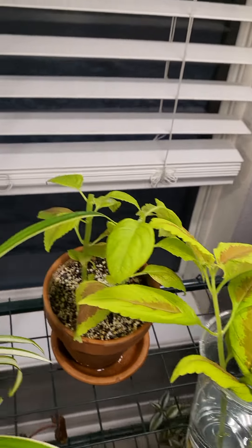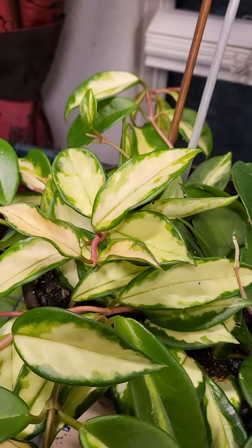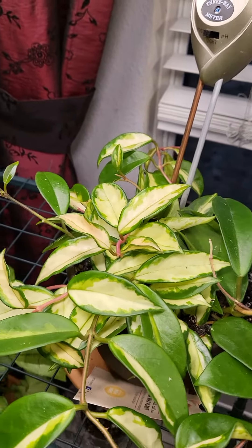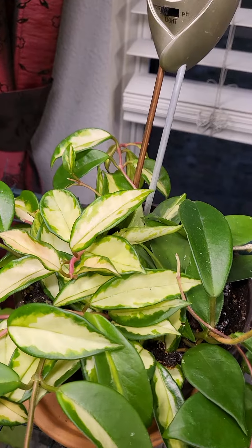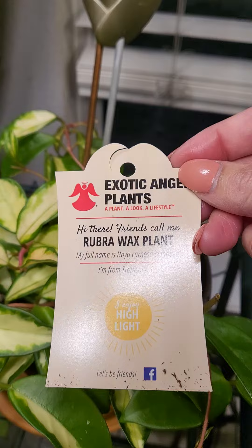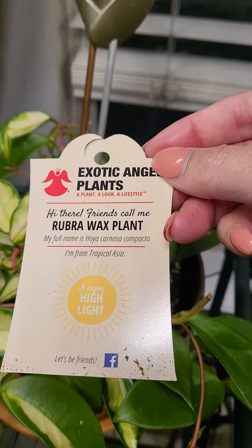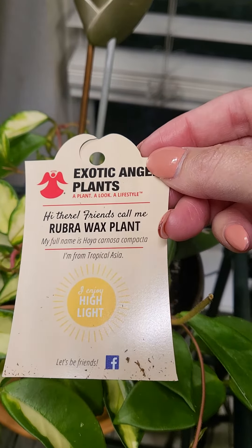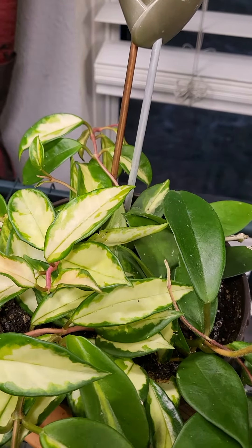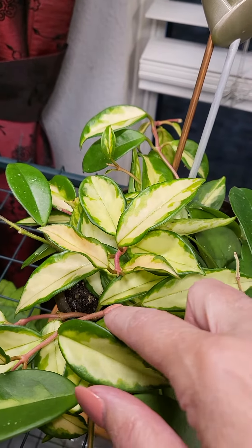Then I wanted to show you my great find at Lowe's — here it is, my crimson princess. Isn't she beautiful? I got her at Lowe's. This is what they call her: a tropical from Asia. It's a Hoya Compacta Carnosa wax plant. But really, I know it as a crimson princess, and it's so beautiful. Look at the vines on it.